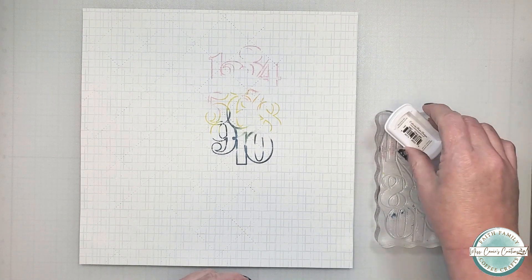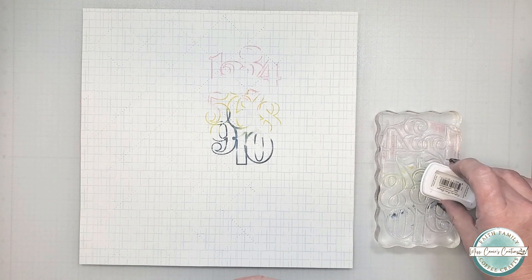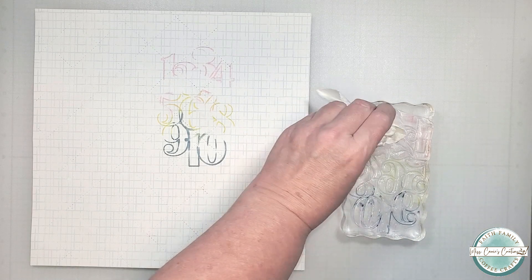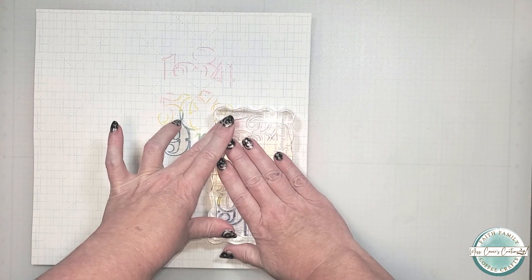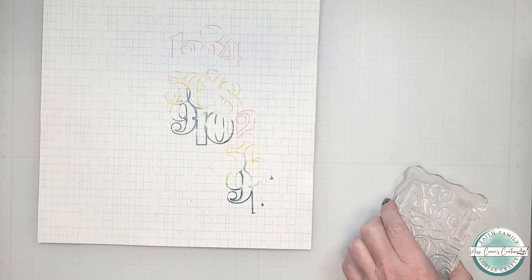Now I'm going to add another stamp below, but I only want a portion of the number design. Again I'm adding ink randomly on the numbers, spraying it with water, then I'll use a paper towel to remove some of the ink. This gives me just a portion of the numbers and leaves some negative space on the page.